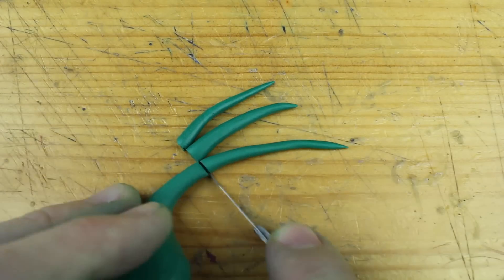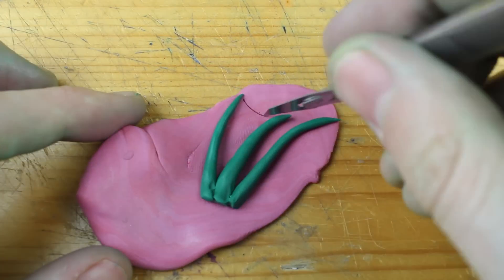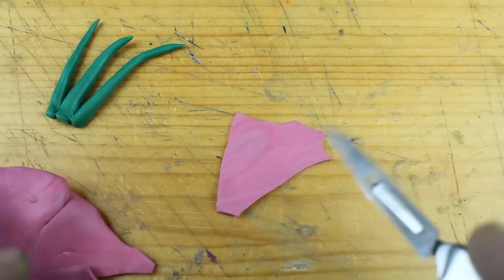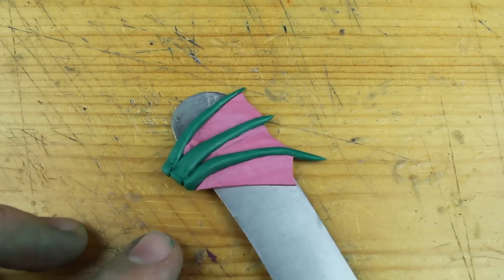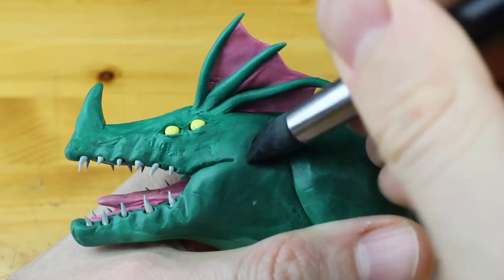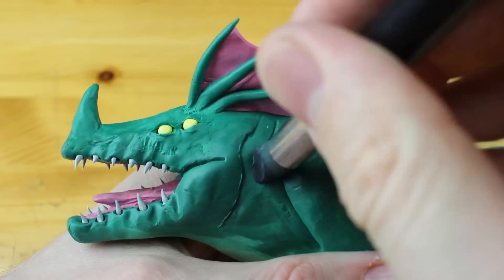Now let's work on some of the details. This is some kind of a fin and I mixed this pink — very dirty pink. This is the filling for the fin. I used the same technique on many Pokémon I created before, and even this guy reminds me of a Pokémon.